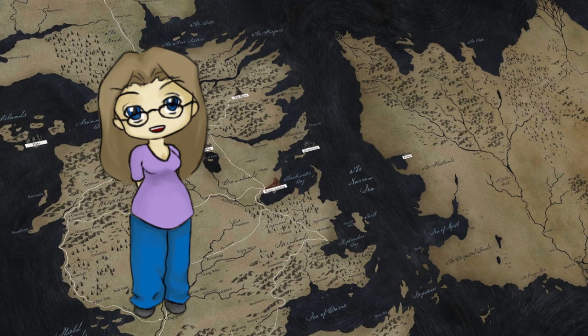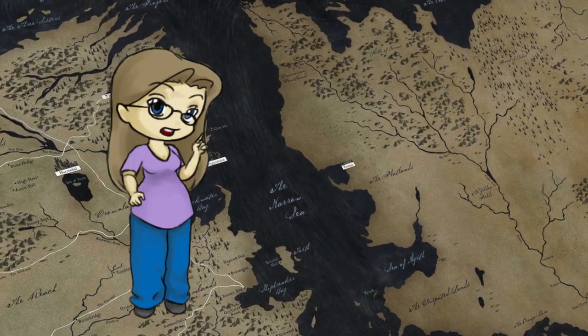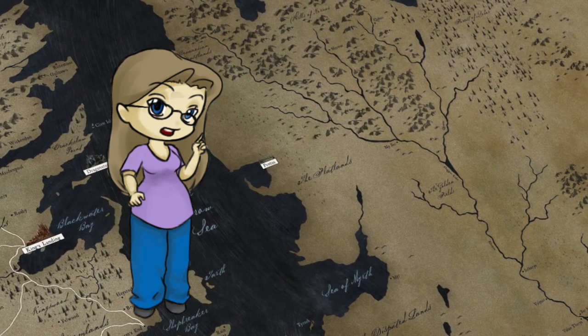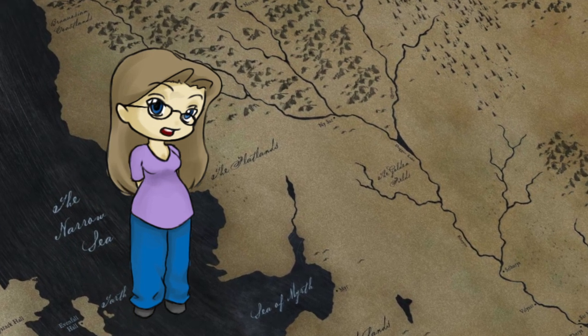Hello and welcome to another video where I make something geeky in my workshop. In a previous video I mentioned that I had found a Game of Thrones music box movement and I wanted to try and make some sort of Game of Thrones inspired chest or jewelry box to use it in, so that's what I'm going to do today.